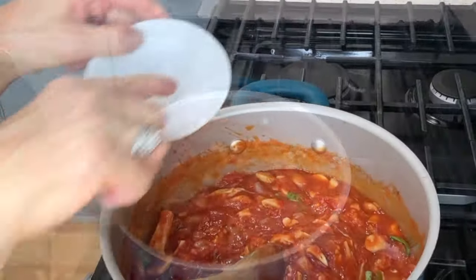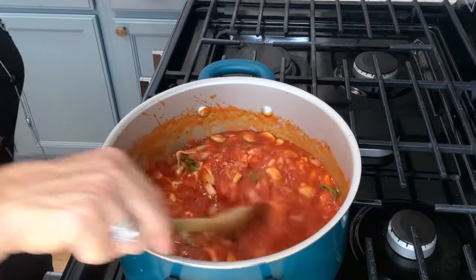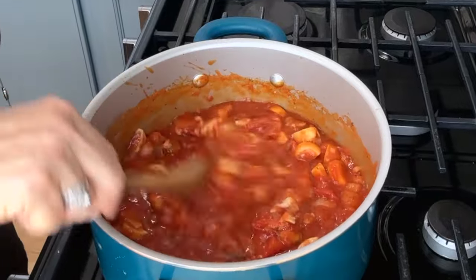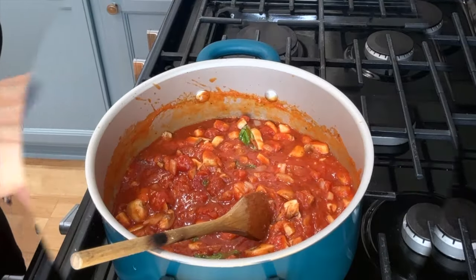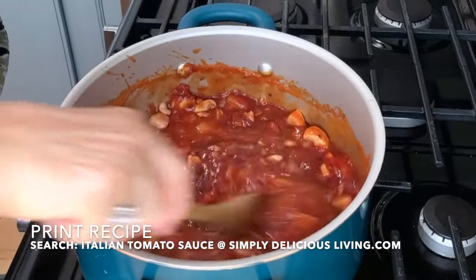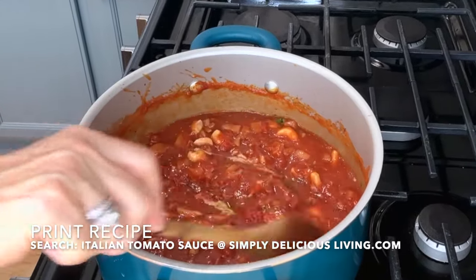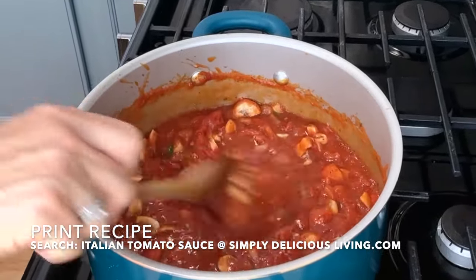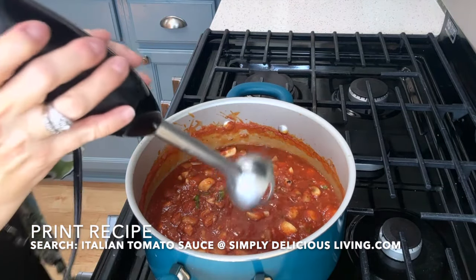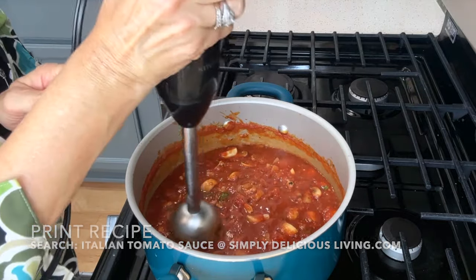It smells so good! I'll add in a little bit of stevia — I do that because adding a little bit of sweetness to the acid in the tomato just makes the sauce taste wonderful. And of course, some Cabernet. I'll just stir that in. You always want to do a taste test to make sure your sauce is just the way you want it. I like to take an emulsifier and blend it so there's not as much chunkiness.